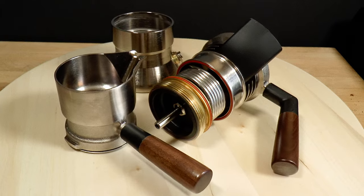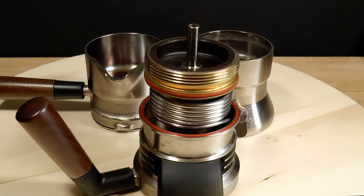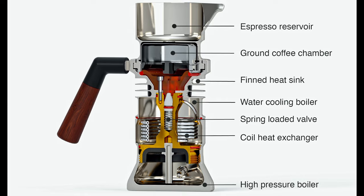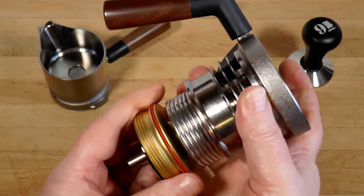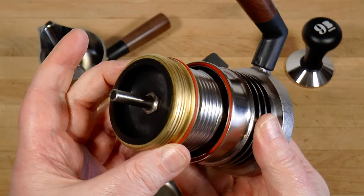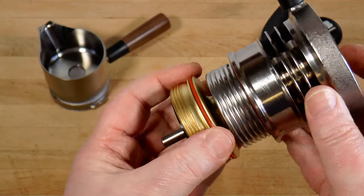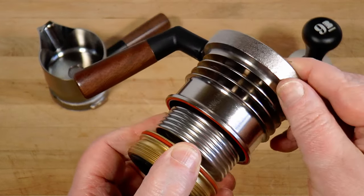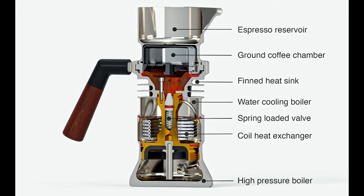The 9 Barista has been around for a while and there are plenty of videos, so I'm going to assume you get the basics. But here's a quick recap just in case. Water in the boiler heats until the steam pressure reaches around 9 atmospheres, at which point it overcomes a spring-loaded valve and pushes the water toward the coffee. But the water is far too hot to make good espresso, so the gadget is designed to lower the water's temperature without reducing the pressure behind it, and that is a bit of a trick.